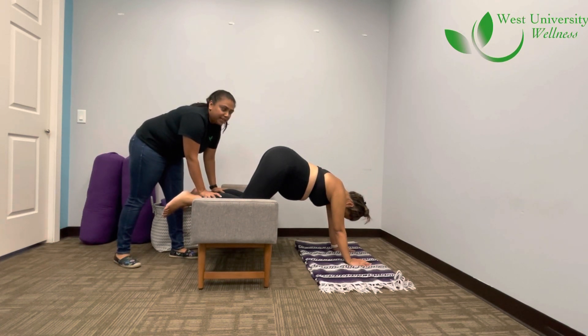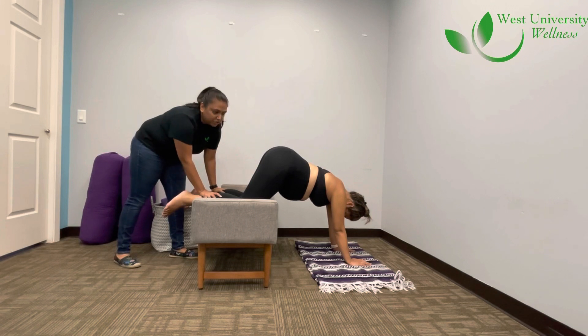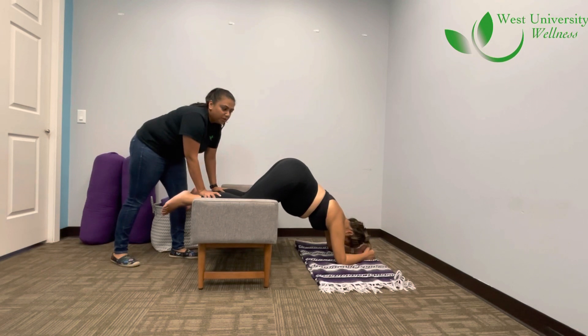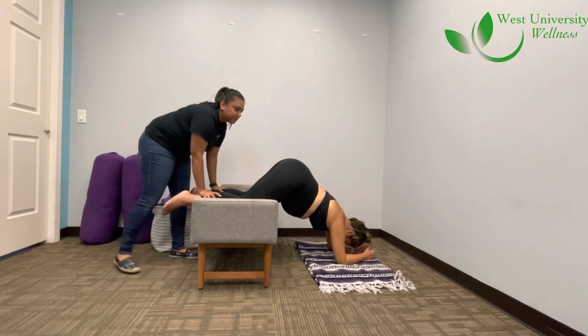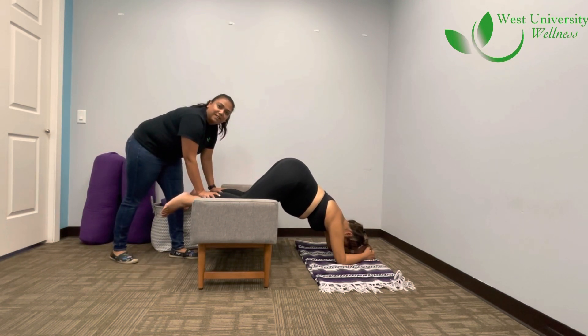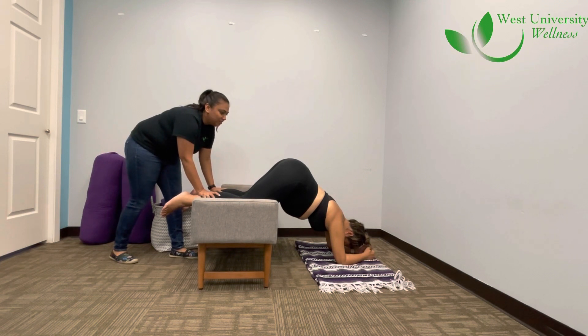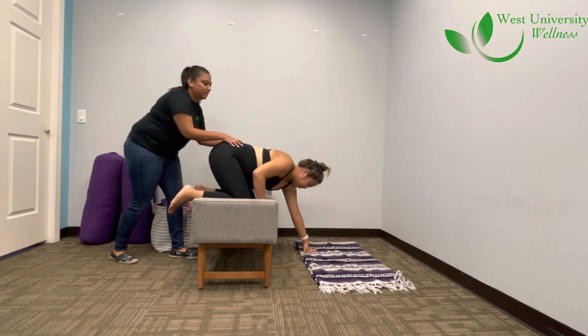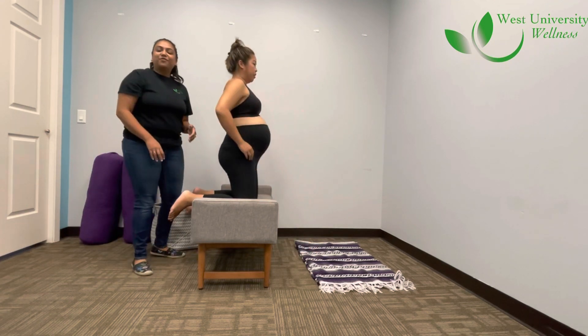For an advanced move, she can go ahead and get on her elbows in a forward plank position, with her head down and her pelvis up like this. Then slowly come on up. And that's the forward inversion lean.